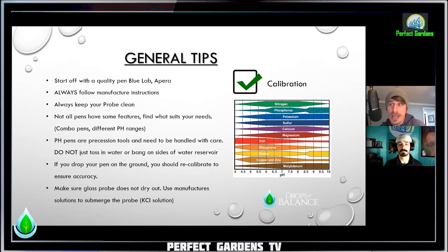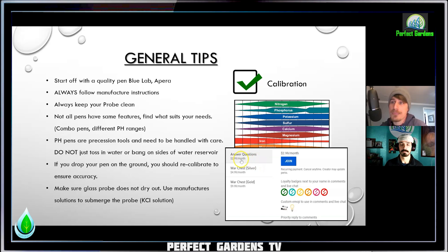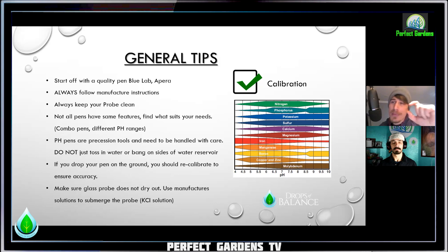Make sure the glass probe does not dry out — use manufacturer solutions to submerge that glass probe. For example, Blue Lab has what they call a KCl solution, and right in the bottom of the cap they have a little reservoir with a sponge — drop a few drops in there, and when you close the cap it's going to be fully submerged. If you leave the cap open and leave it on the table for a few days, I can't ensure it's going to be accurate even if you properly calibrate it and then rehydrate it. They also say do not use water or RO water to keep it submerged — it's a very specific solution.